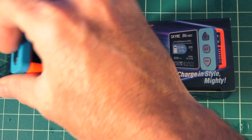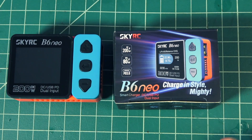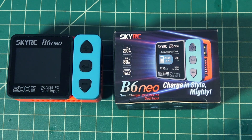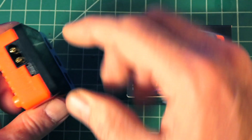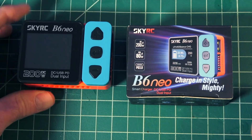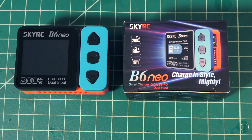It fits in the palm of my hand. It comes with this box and I was impressed that it has up to 200 watts. It has dual input support for XT60 or the PD USB port there, if you want to plug in a power bank. You can charge from a power bank or another LiPo — that's kind of cool.